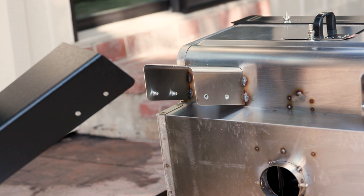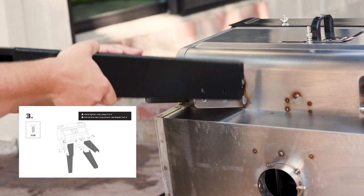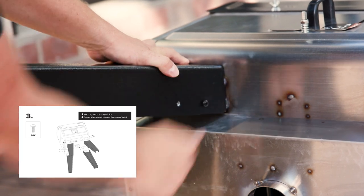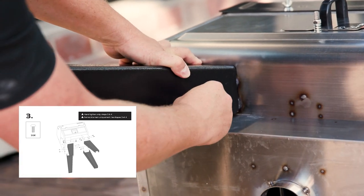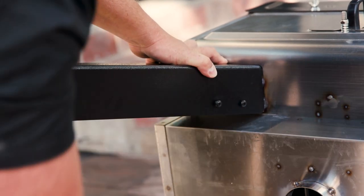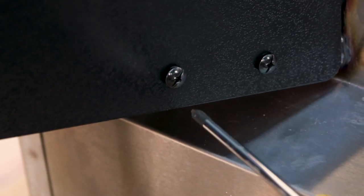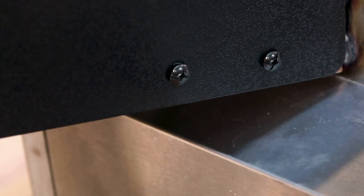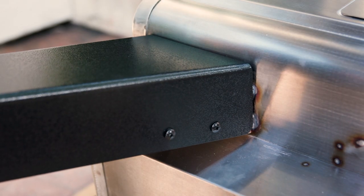The legs slide right on top of the grill, and there are four holes for the bolts on the sides. Get a few finger tight just to hold the leg in place. Install these bolts and tighten them up, but don't go super tight at this point of the assembly process — you're going to want a little bit of movement in the leg when we assemble the brace and the bottom shelf.